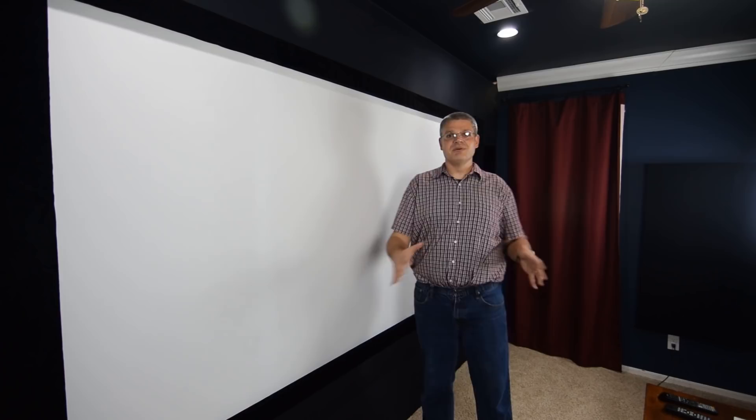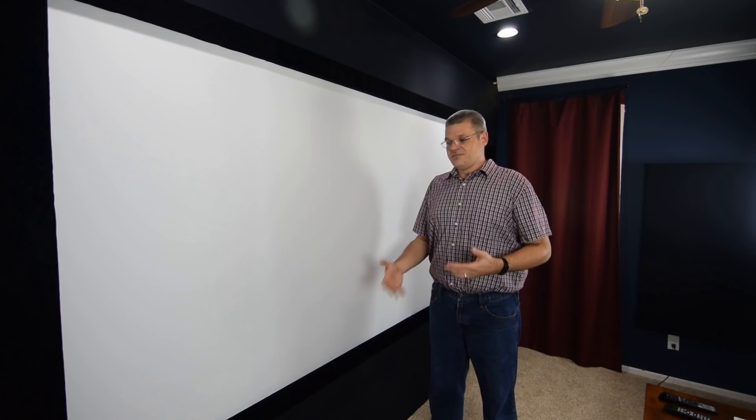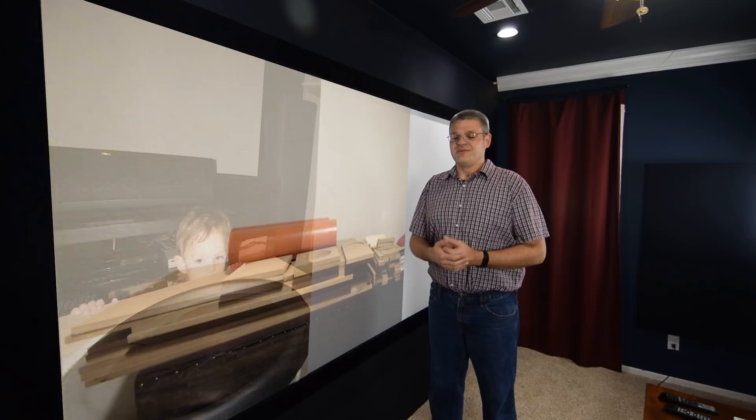My subwoofers are two 18-inch subwoofers that I built myself. They are, if I recall correctly, about 23 cubic feet in volume and they are tuned at 11 Hz.